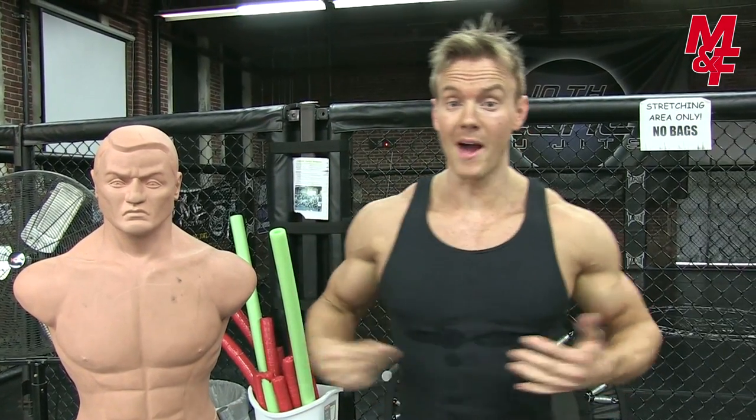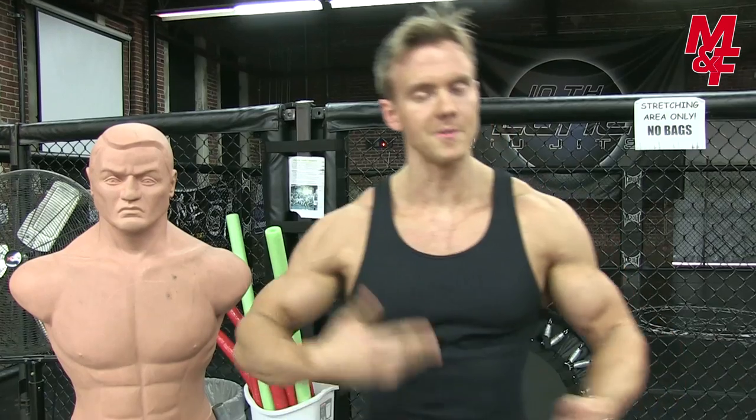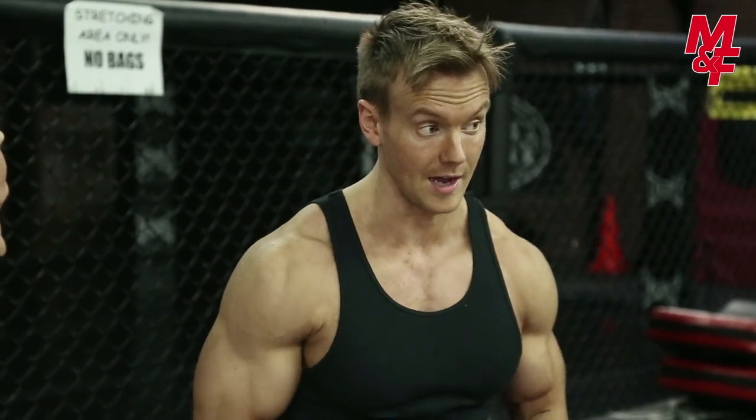620 pounds — my heaviest deadlift is 560 pounds. So this is heavier than my deadlift, but with the tire flip it's a little bit different technique. The only way I can really do this is to give you a real-life demonstration. I'm going to put myself to the test and then hopefully I've got enough breath left to break down each movement and show you how to perform this at your own pace.